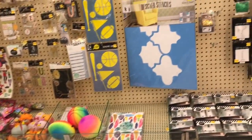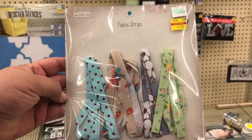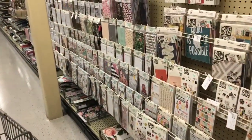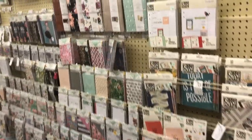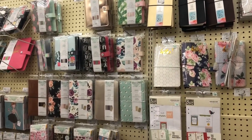Behold the planner aisle — probably a tie for my favorite aisle with the paper pad aisle. I just want every single thing I see.